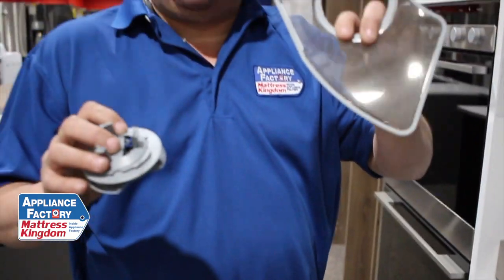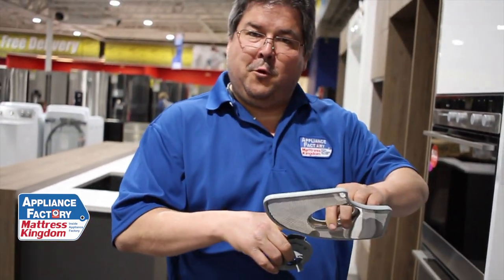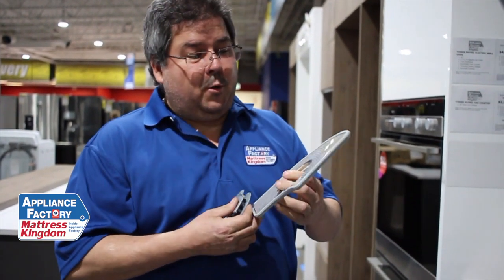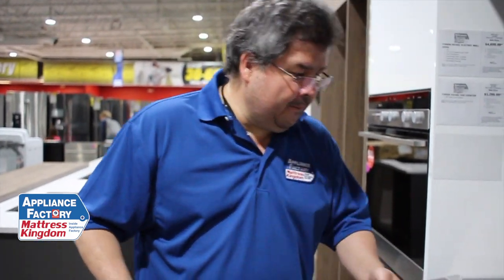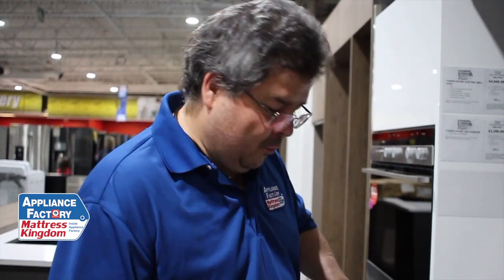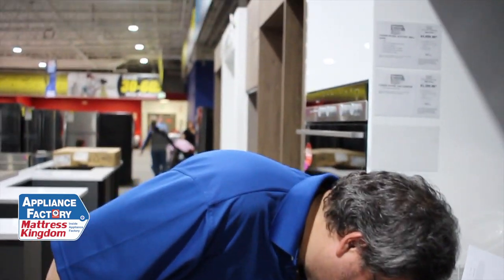And this is your lint trap, which actually catches a lot of your food particles. Most machines don't have something like this, but it's quite nice because it holds all the large food particles. All you have to do is take it out, clean it, and put it back in — next time you're not pushing as much debris around. Most dishwashers you really can't do that; you hope the auger or the disposal thing works, and those get clogged. This is a much more efficient way of doing it.